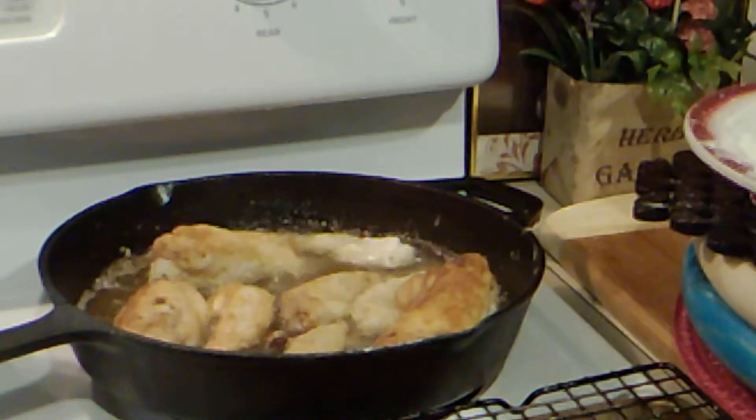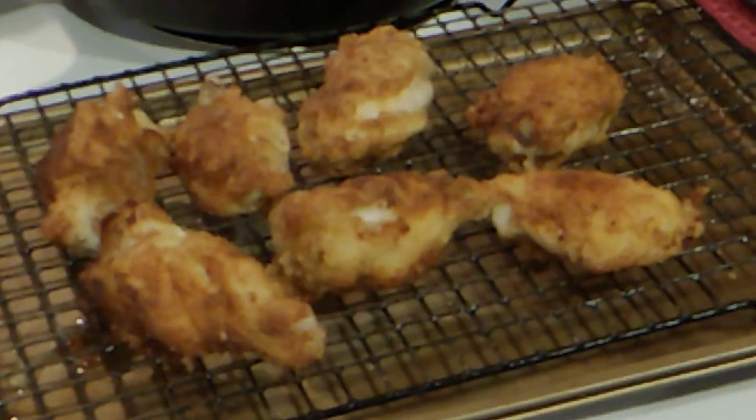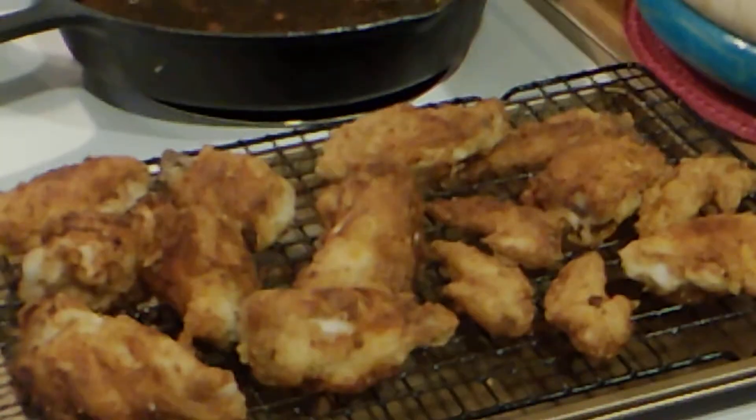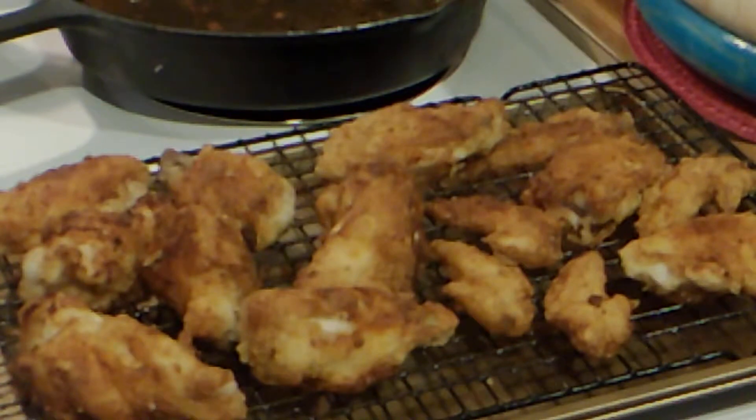We have a few more pieces to go. Those are the ones that I browned on each side — this is the way they should look out of the pan. They're a long way from done, but they're browned on each side. Now I'm going to put them in the oven at 350 degrees for 30 to 40 minutes.